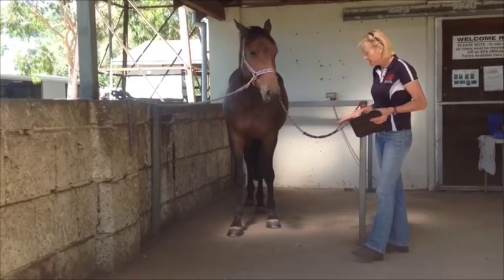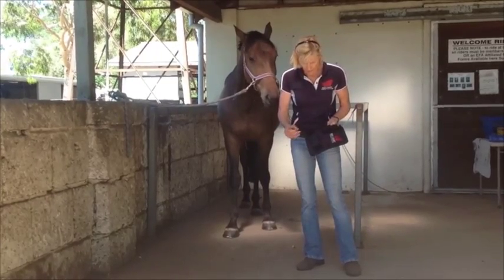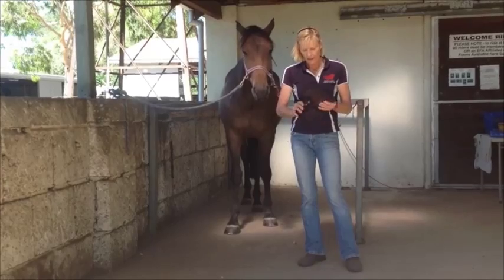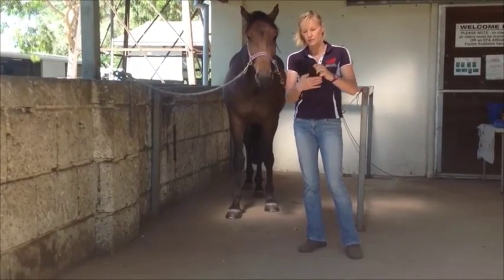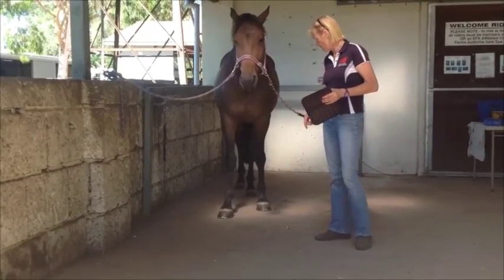For placement on a hoof, we recommend you take the tabs off the side, and that allows the pad to be super flexible to go around difficult areas, so that it is snug onto the coronet band.